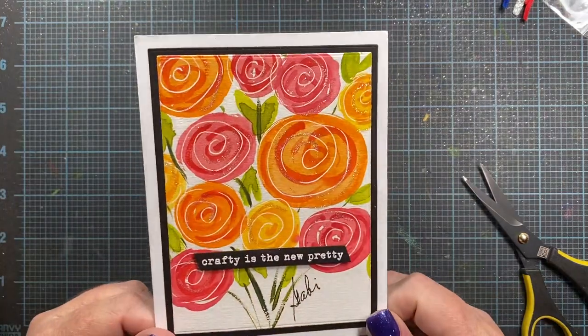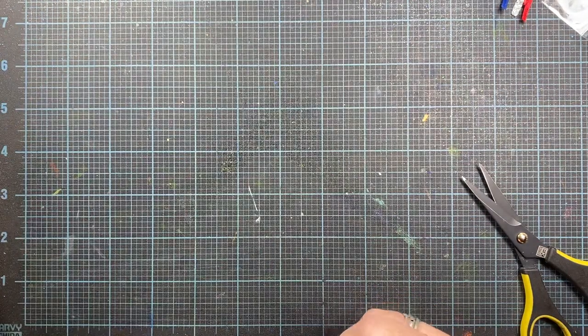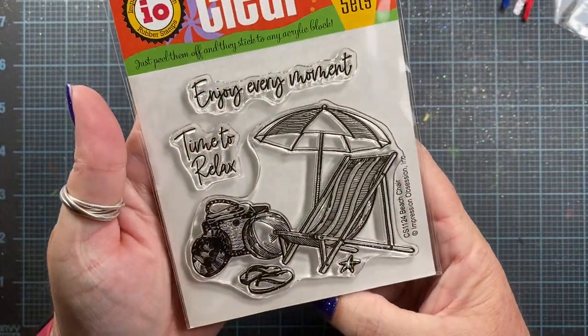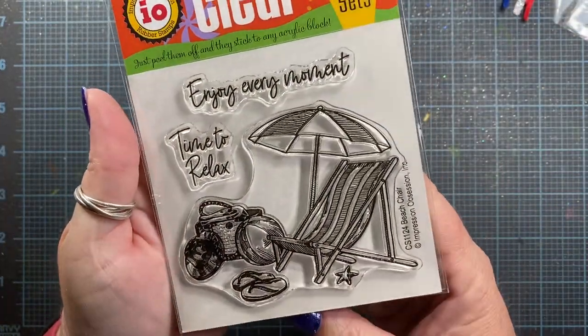Thank you so much, my dear. You guys are so kind, sweet, and you've spoiled me. So the other thing that came — actually yesterday — was my June design team package for Impression Obsession. I'm a little late getting my June projects done, but let's take a look and see what I'm going to be making some sample cards with. Even though we're done with June, I'm still going to be making some sample cards with these.